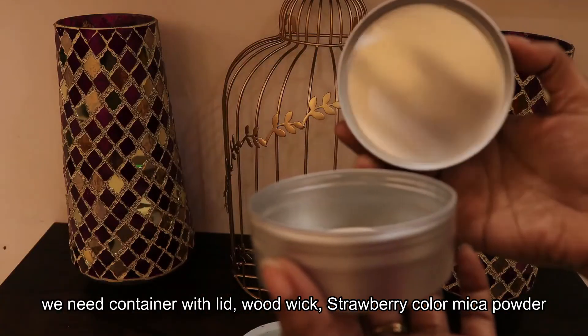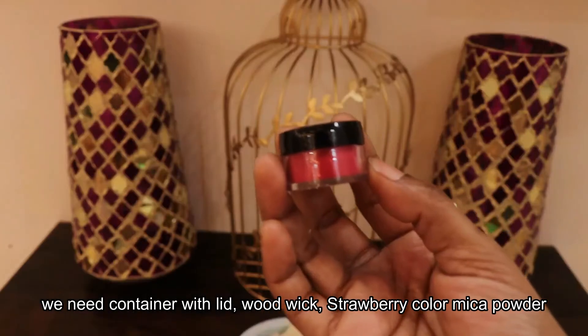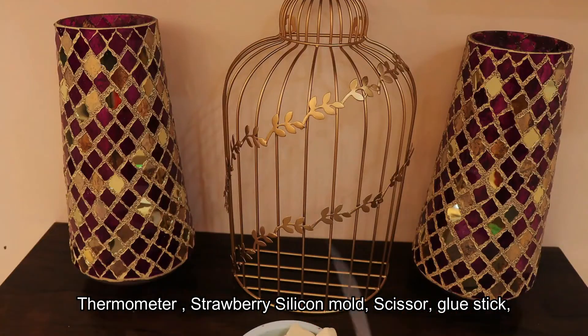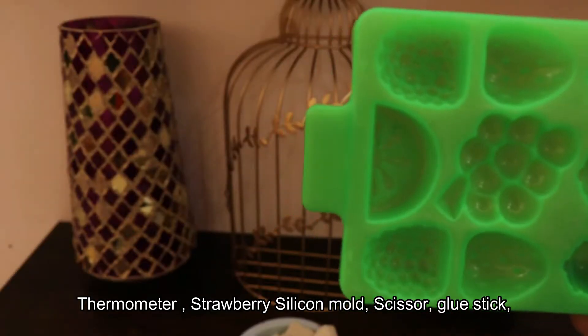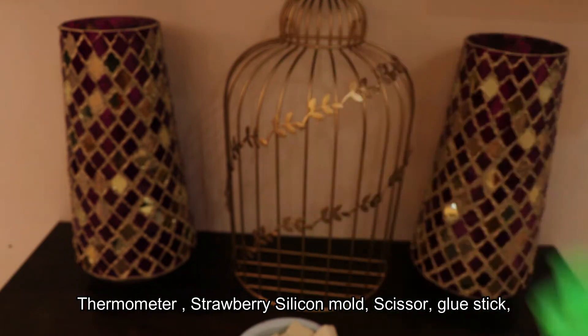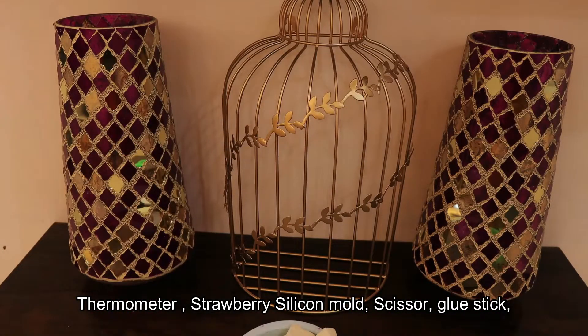There is a lid. Use the color of my cup powder. Thermometer. This is strawberry structure. We can make this strawberry. Scissors. Wicks fix.